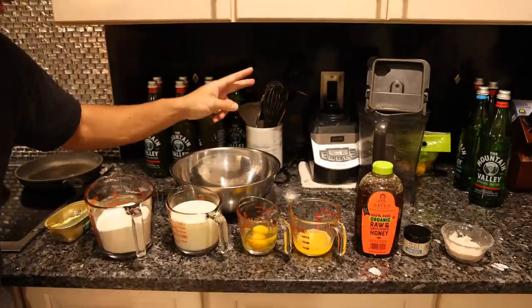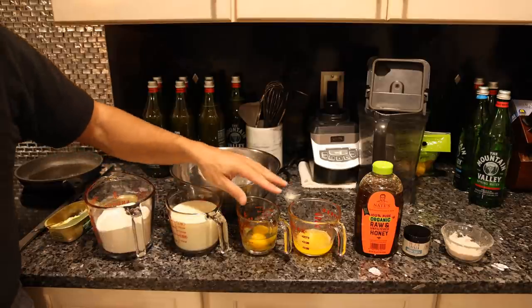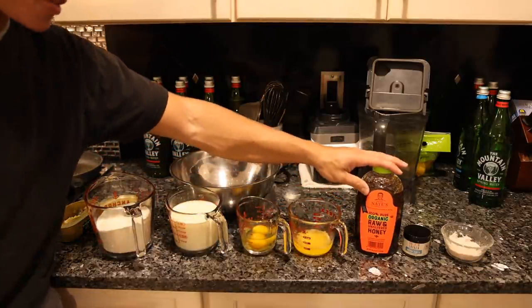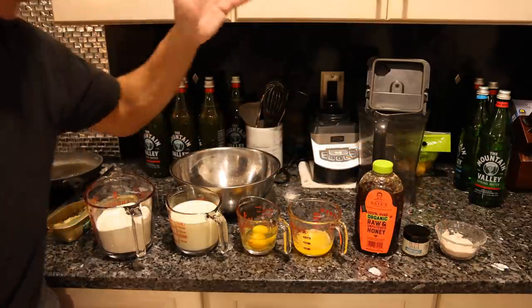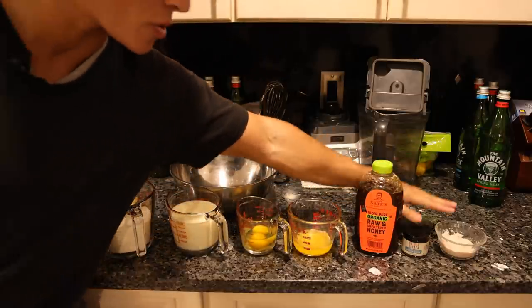I like this recipe a lot because everything is measured in two: two cups of flour, two cups of milk, two eggs, two tablespoons of butter, two tablespoons of honey, two teaspoons of vanilla powder, and two teaspoons of salt. It's super easy — two cups, two eggs, two tablespoons, two teaspoons.